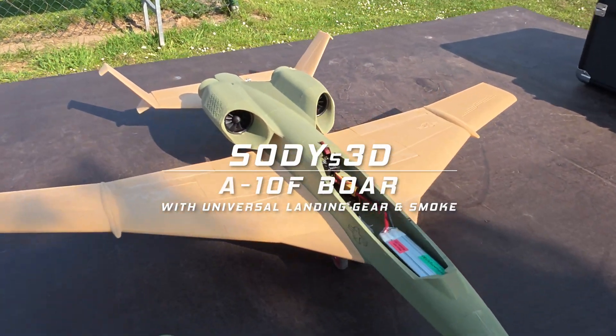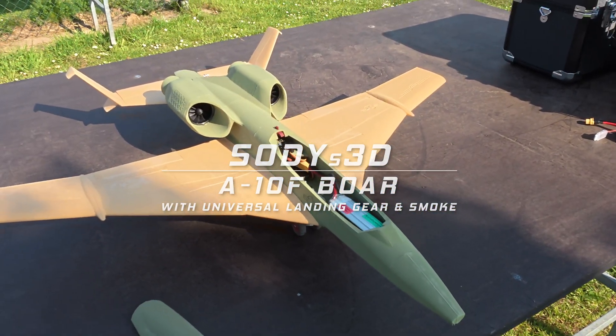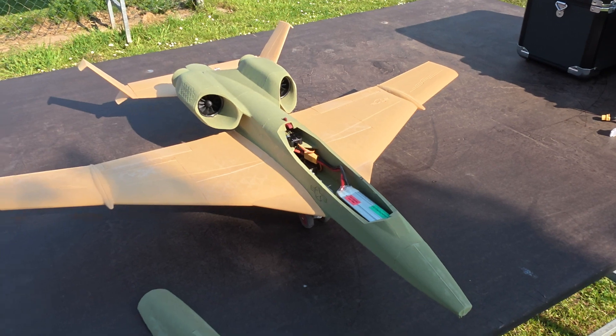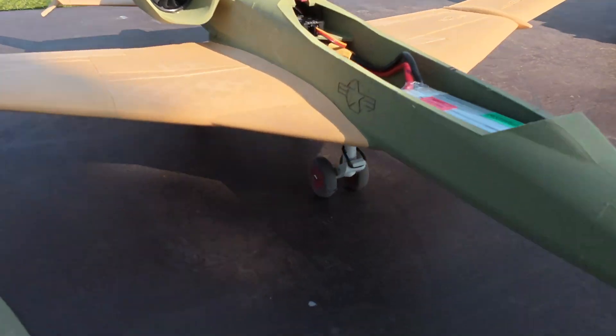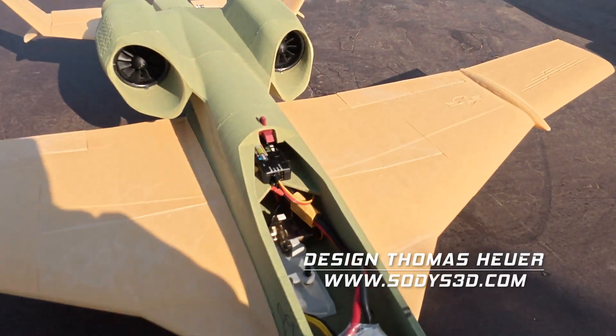Hello, today we're here with the A10F Boar, the future Warthog, and this time with landing gear — the optional universal landing gear I've made.